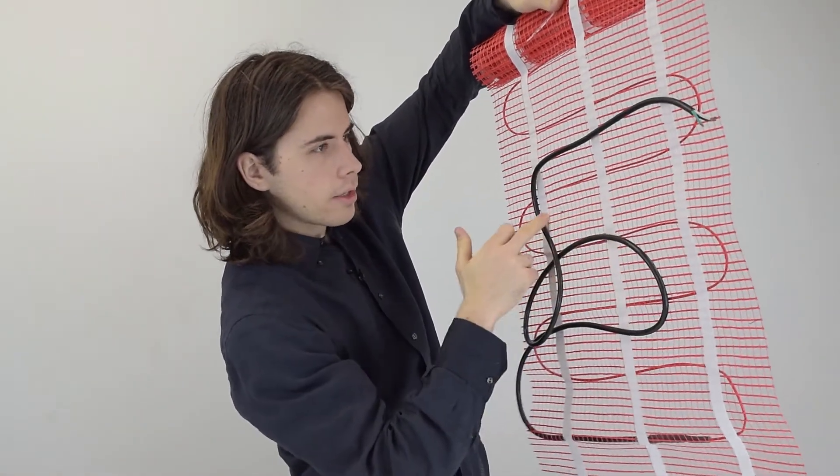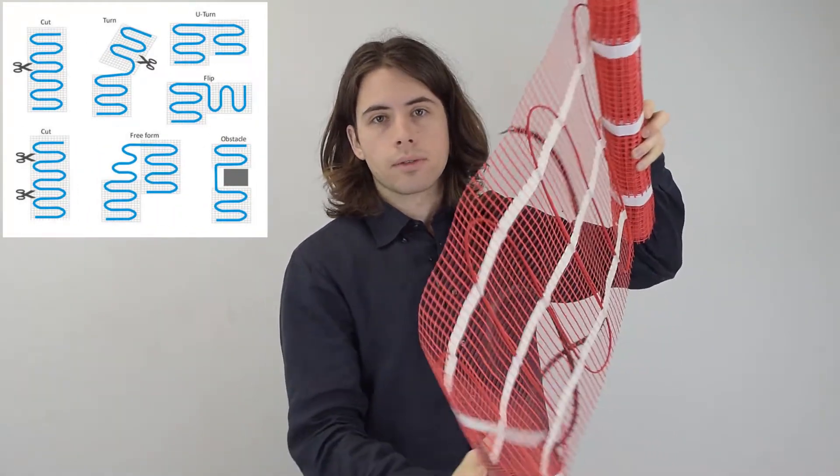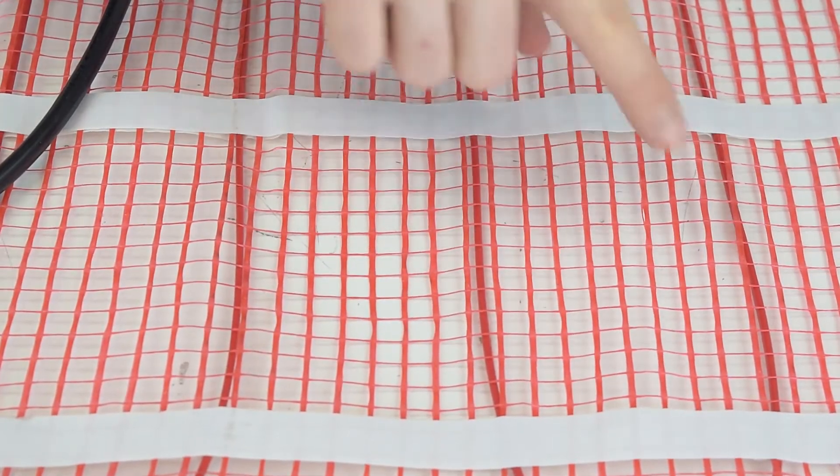When placing the mat, don't worry if your floor is not completely square because you can shape it in any direction you want. You just have to cut into it and then you can change the direction and make turns — basically any shape you want, just like in this picture. When you cut and reshape, always ensure a minimum of two inches of space between the wires for optimum heat distribution.